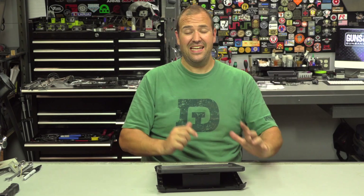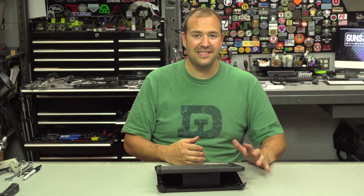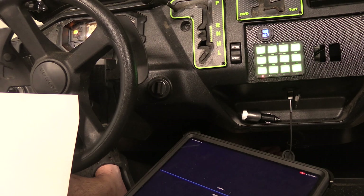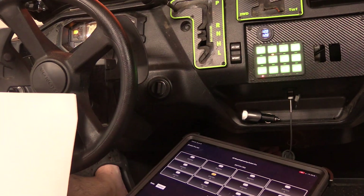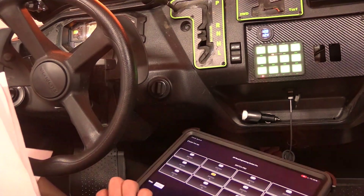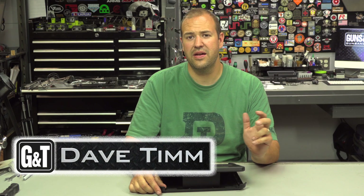One of the most sophisticated accessories for my side-by-side UTV project was the Switch Pro RCR Force 12 — a 12-switch panel power system from Switch Pros. My name is Dave Tim from Guns and Tactics, and thank you guys very much for spending a few minutes of your day checking out my review of this product.